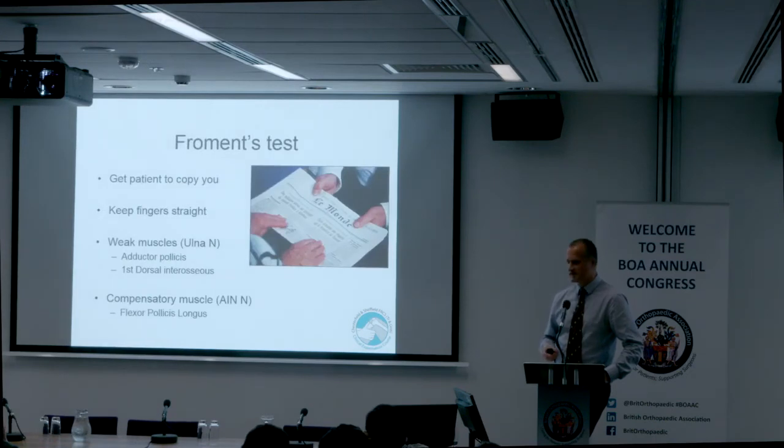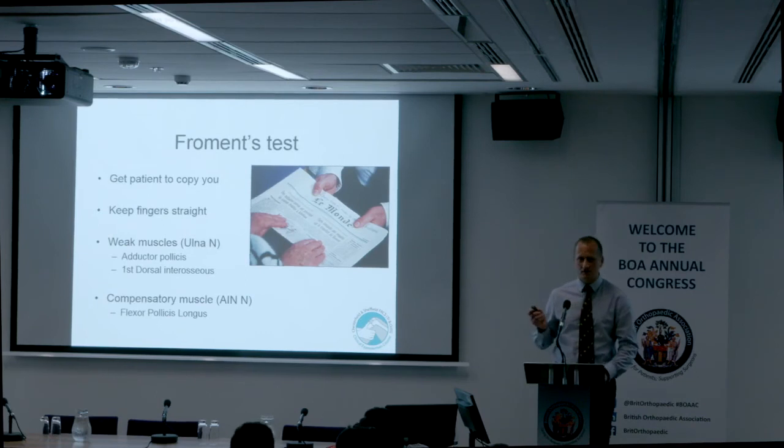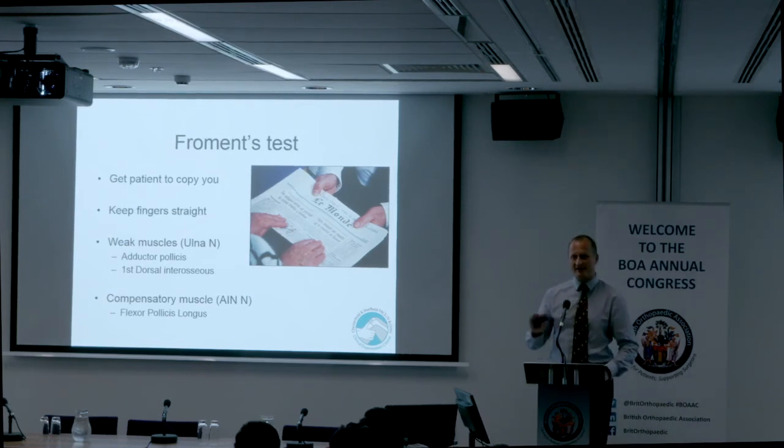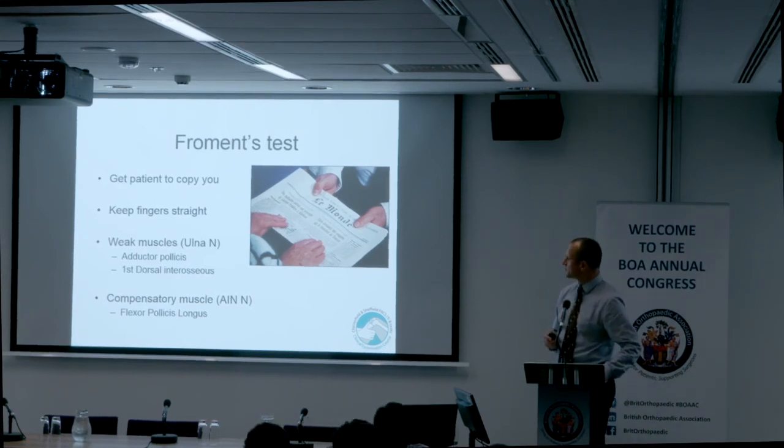Froment's test is something you need to be able to perform and demonstrate to the patient, and explain to the examiner why flexion of the IP joint of the thumb is a positive test — because the patient is recruiting the anterior interosseous nerve. This was traditionally done with a newspaper but works better with a clinical examination book.